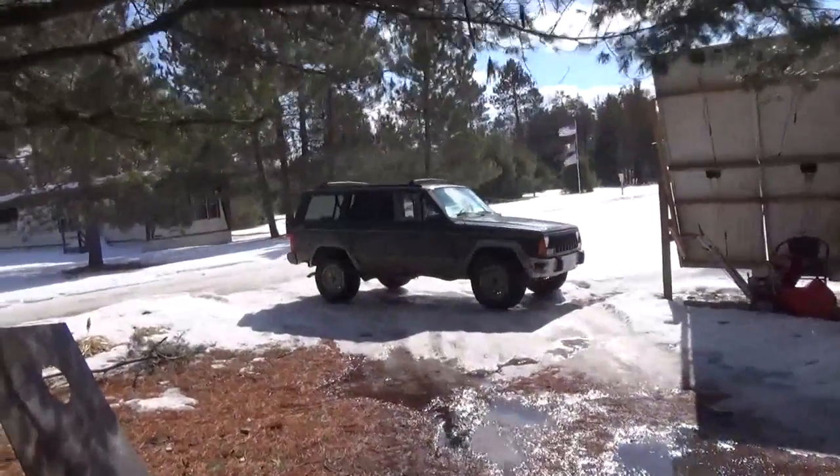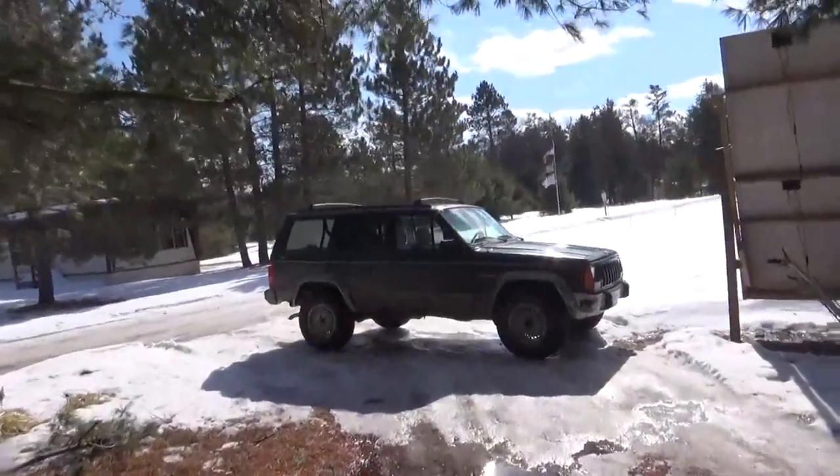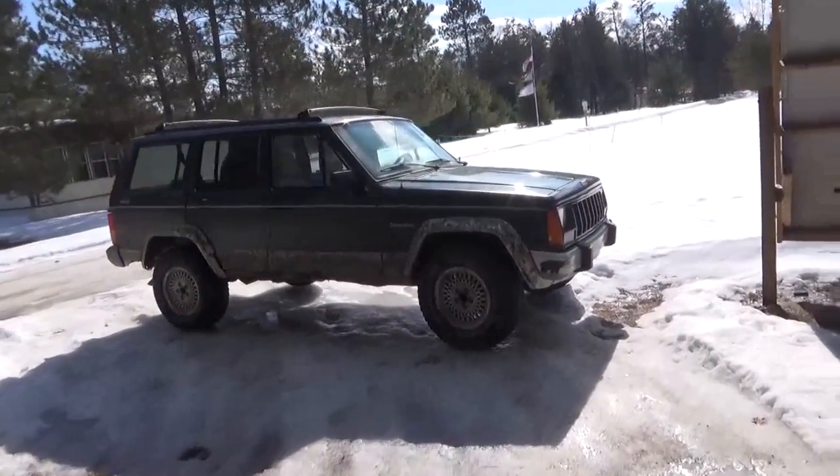Hey everybody, it's Troy from the Do-It-Yourself World and the Off-Grid Project, and today is going to be a do-it-yourself project on the Jeep.